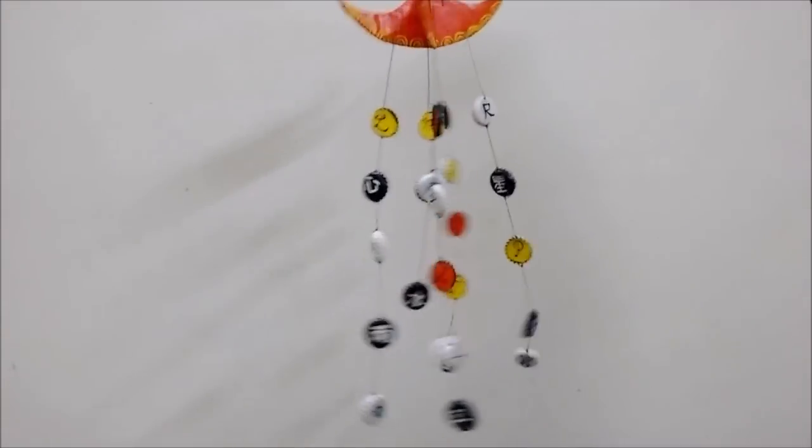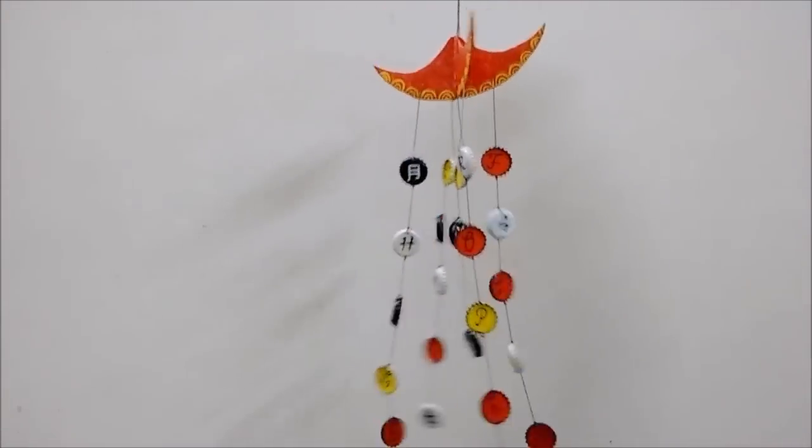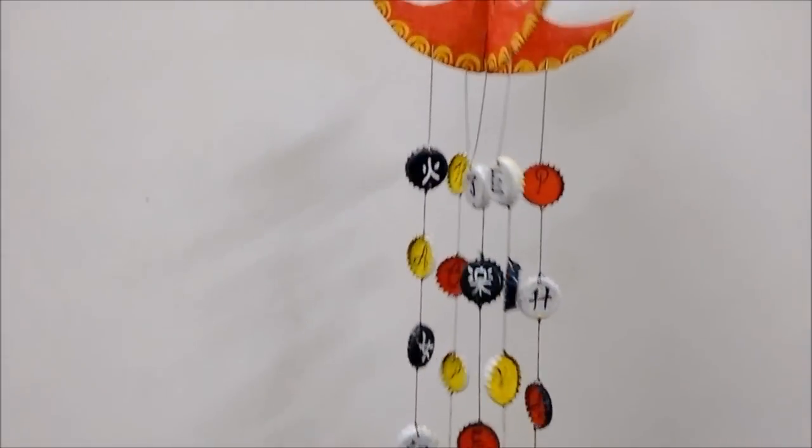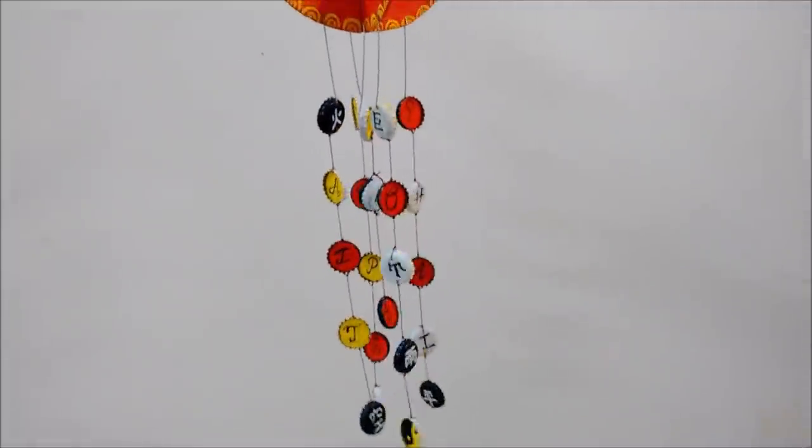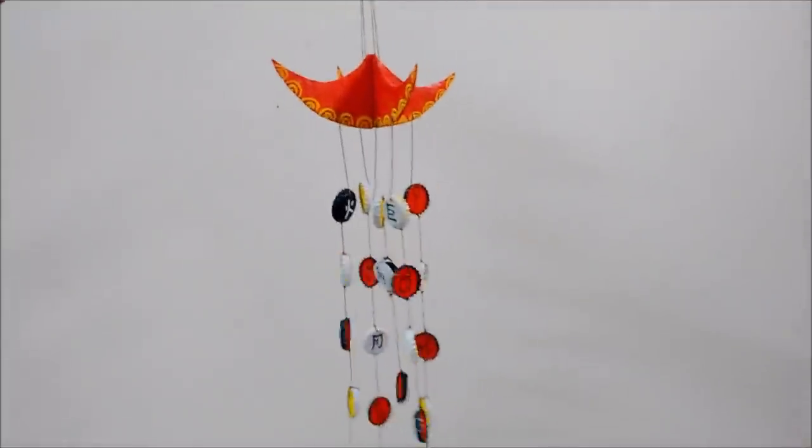Finally join the cardboard to slip and your wind chime is ready. Hope you had fun watching this video — do write a comment if you like it. Please subscribe to my channel and don't forget to watch my other DIYs too. Have fun DIYing!